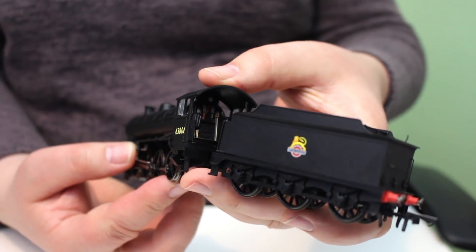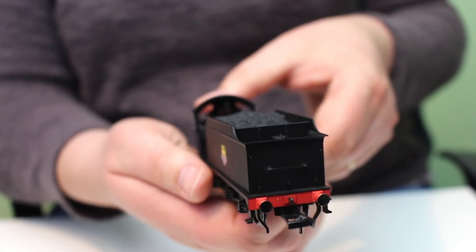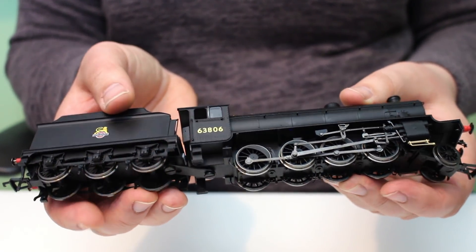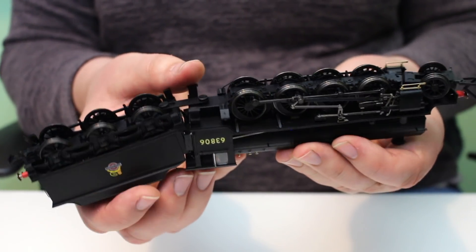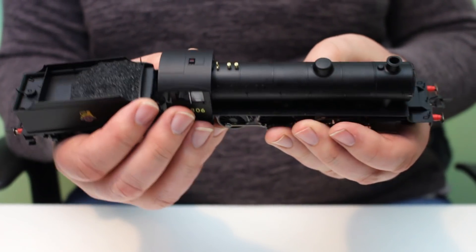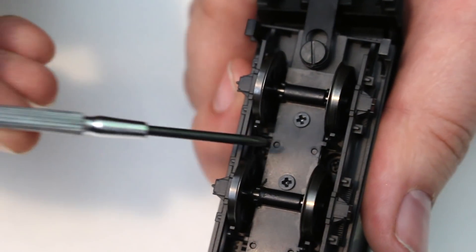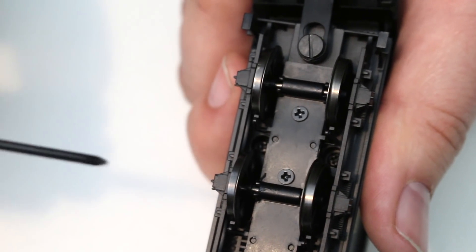For DCC fitting, we recommend the use of a Train-o-Matic 8-pin decoder. If you want to go the sound route, I recommend the Hornby J36 TTS sound chip — it's the best approximation for this locomotive in the absence of a dedicated O1 TTS chip and it offers great value for money. Both of these chips are fitted in the same way. Turning the locomotive over to look at the tender, you'll see there are two crosshead screws hidden away between the first and second axles.